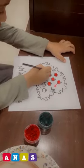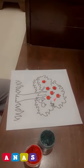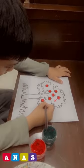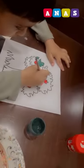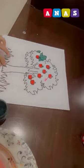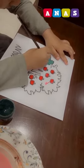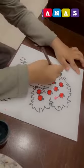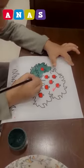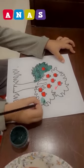Today I am uploading my new vlog in which my elder son Mohammed Ammar Anas is painting on a tree. We often make him do such activities to enhance his skills and to motivate him. He also loves painting and colouring — he enjoys it.